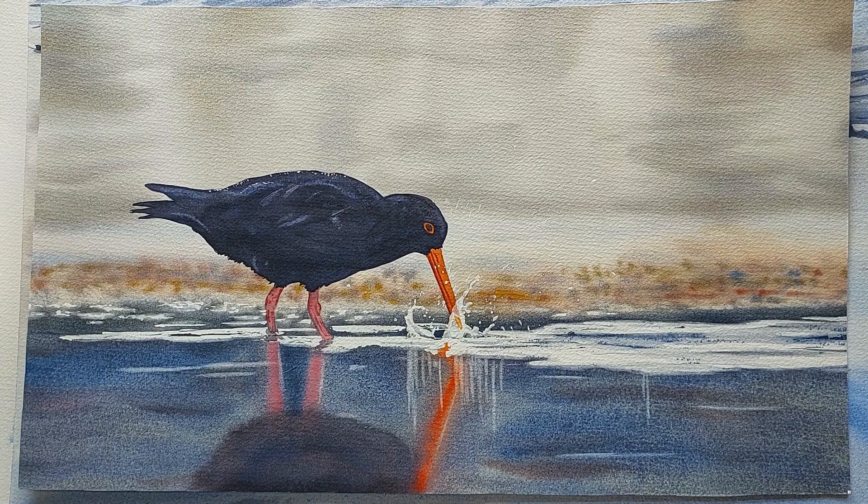Hi everyone and welcome to the first edition of Painting with Elise. I'm really excited to be able to share my love of watercolor with you. I finally got myself organized with a proper stand for videoing and, oh my gosh, what a difference it makes.